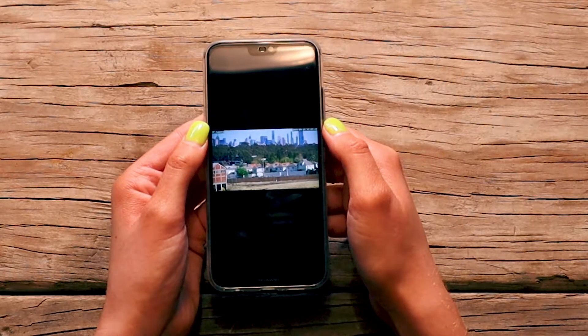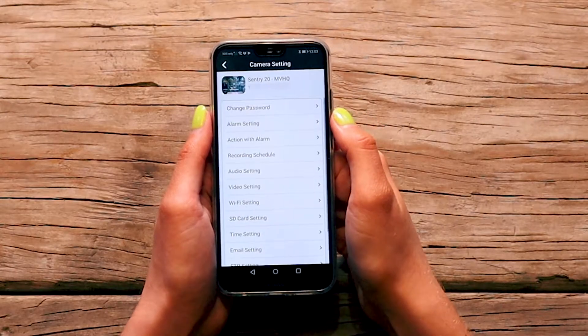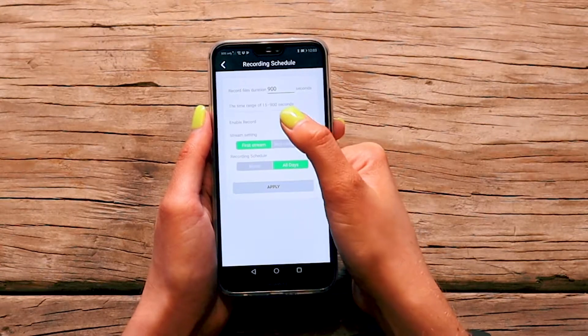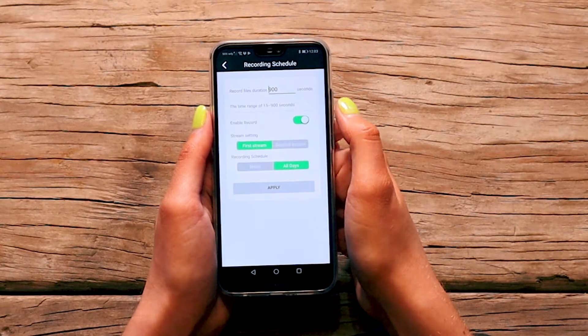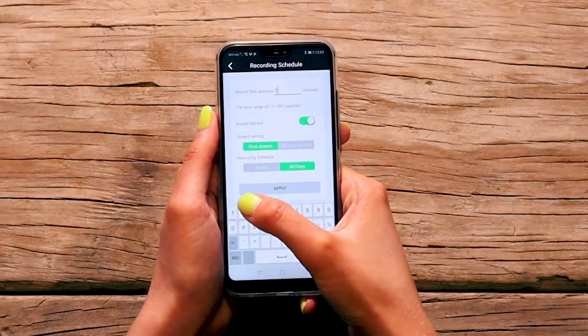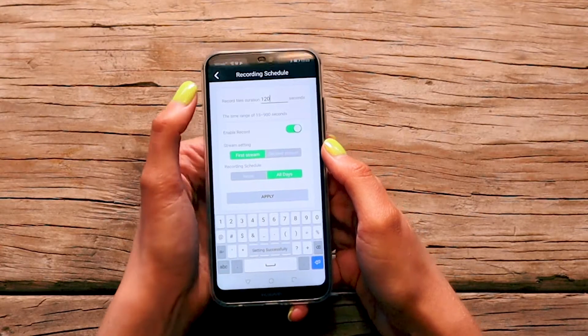Your Monkey Vision camera has the capacity to record 24/7 if enabled. To customize your recording schedule, open Settings on the camera you wish to set up and open Recording Schedule. Switch on Enable Recording and set the duration for your recording blocks. Tap Apply to save your settings, then tap back twice to return to your camera list.